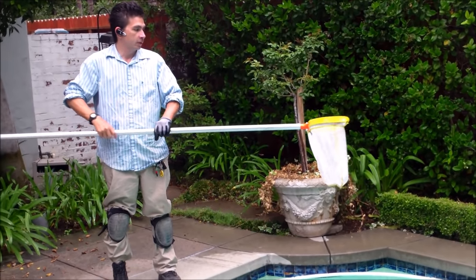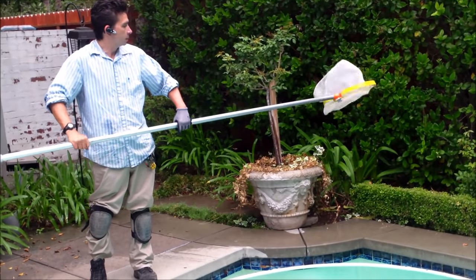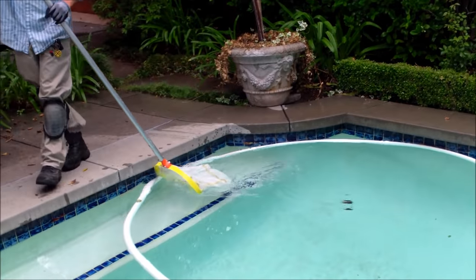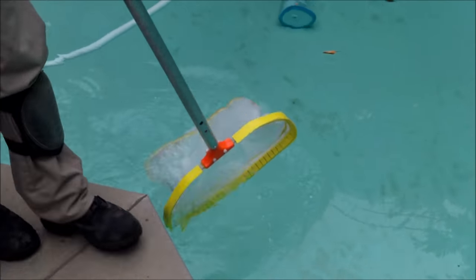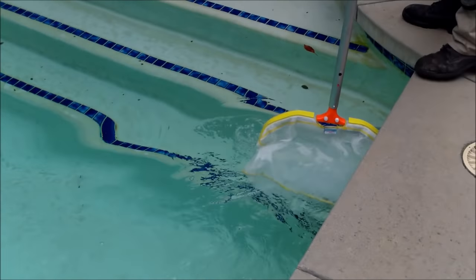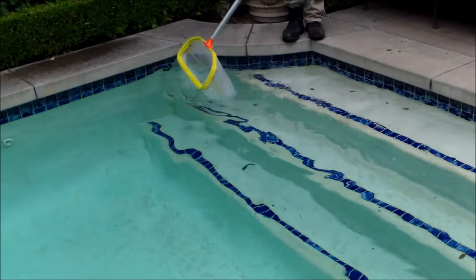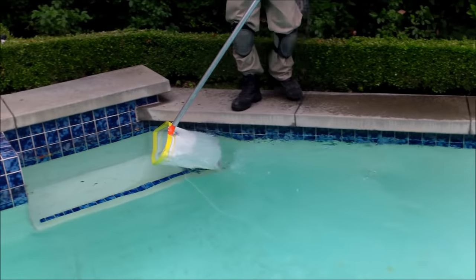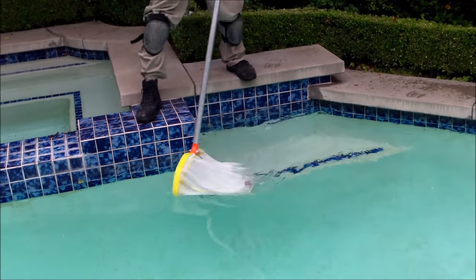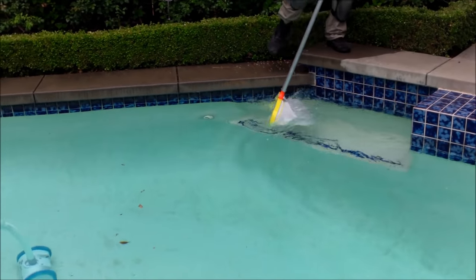I use a retro net — it's a stainless steel frame with a really easy-dump net. You start at the edge of the pool and want to make a lot of motion to break up anything on the tile and get anything you want to sink to the bottom. You want to go around twice. Just make some motion, stirring stuff up. I'm going around the tile line first — I'm not getting any of the debris in the middle yet. That comes next, just working around the whole pool.